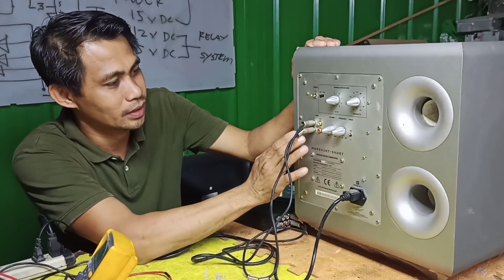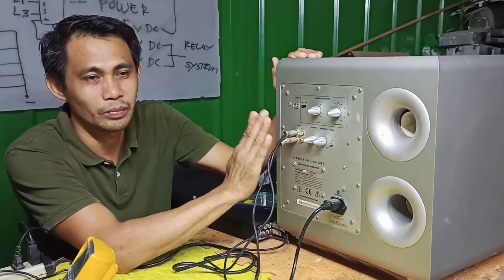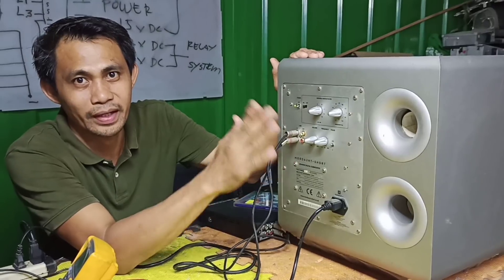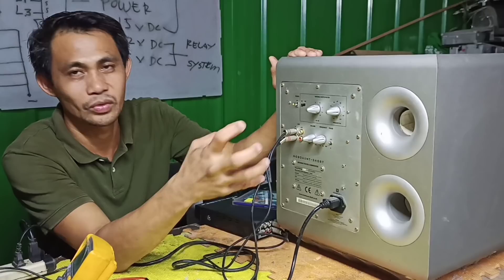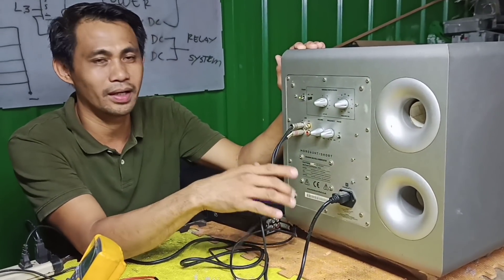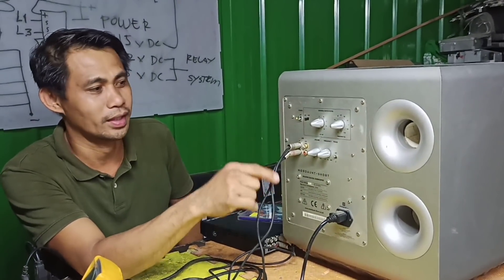So ito yung naging problema nya sa loob. Actually medyo simple lang naman ito gawin kasi ito yung problema na kapag nag-i-electronics kayo, parang ito yung pinaka-basic na pinag-aaralan - ito yung mga basic project, yung amplifier, power supply amplifier. Yung mga nag-start sa electronics, ito yung pinaka-basic na ginagawa, yung audio.